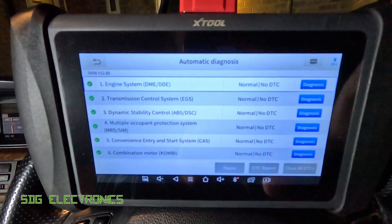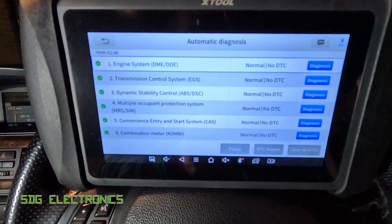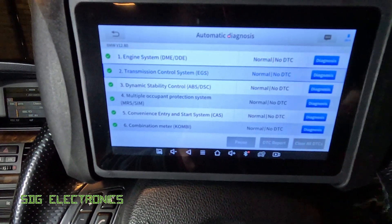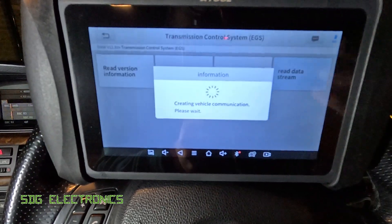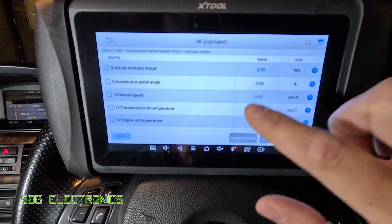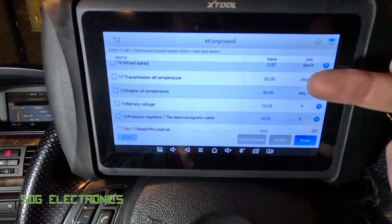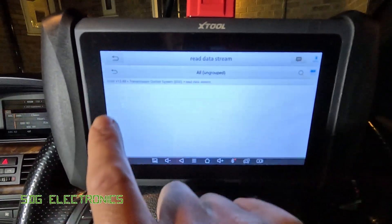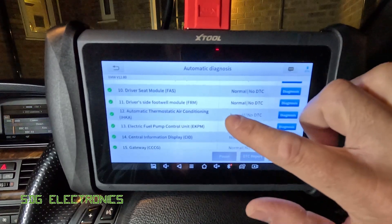On some of my other vehicles I've often been asked about communication with other modules like the transmission. A lot of people like to do their own transmission fluid changes, and on many vehicles it needs specific operating parameters to do the final top-up of fluid. So you can go through, read fault codes, clear them if needed, and read the data streams, which includes things like the temperature and oil level. For example, we've got the transmission oil temperature at 62 degrees C — obviously too hot to do a top-up there. We've also got engine oil temperature, battery voltage, and details about what's going on inside the transmission.